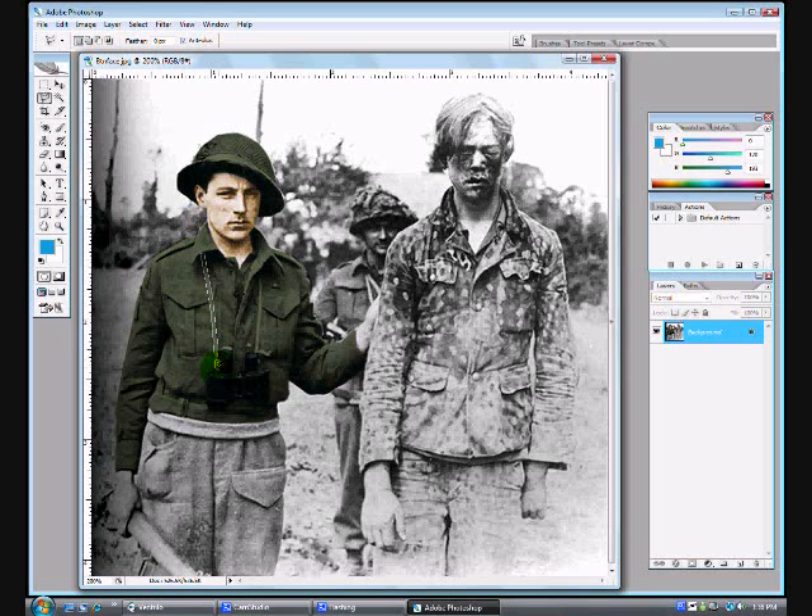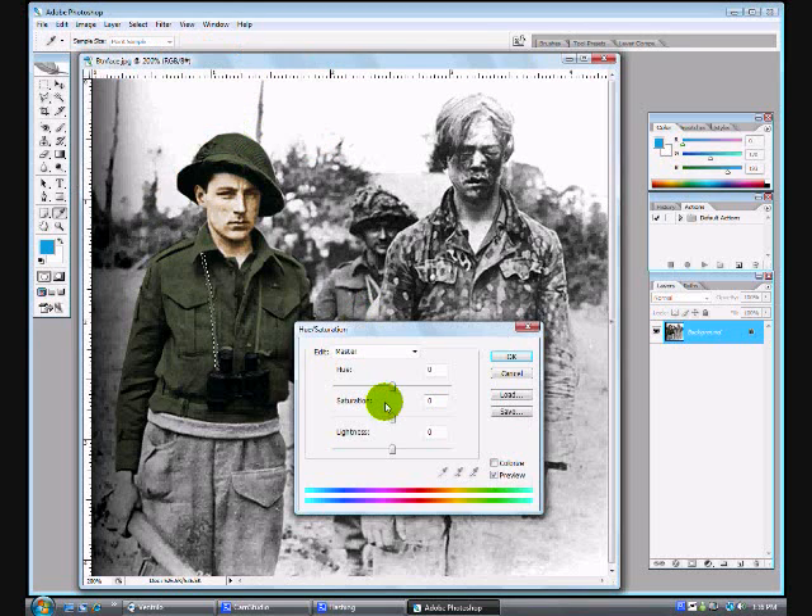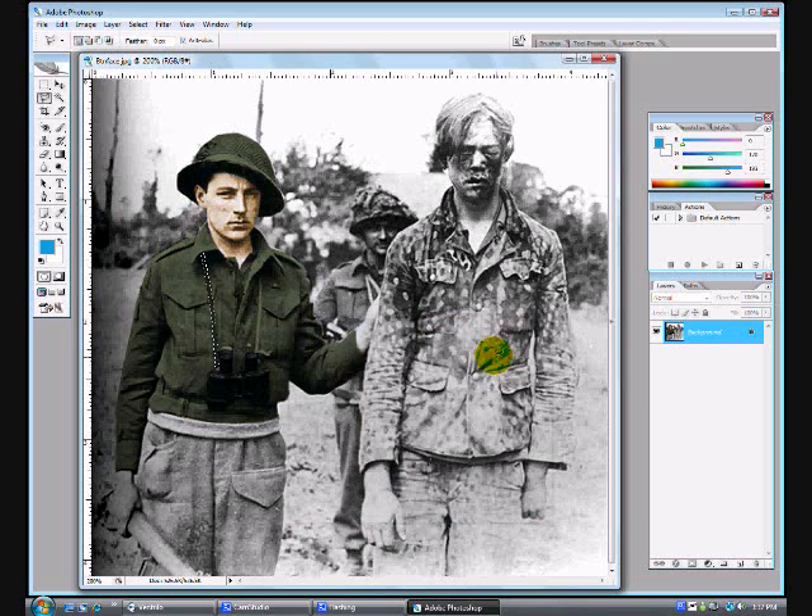If you do end up coloring something and you use the same exact colors as before but it just doesn't look the same, you can always go into your menu and go to Image, Adjustments, and Levels, and mess around with the shadows and stuff to make it darker or lighter. I didn't have to do that in the part of the tutorial I'm showing you, but in case it does happen, you'll know what to do.